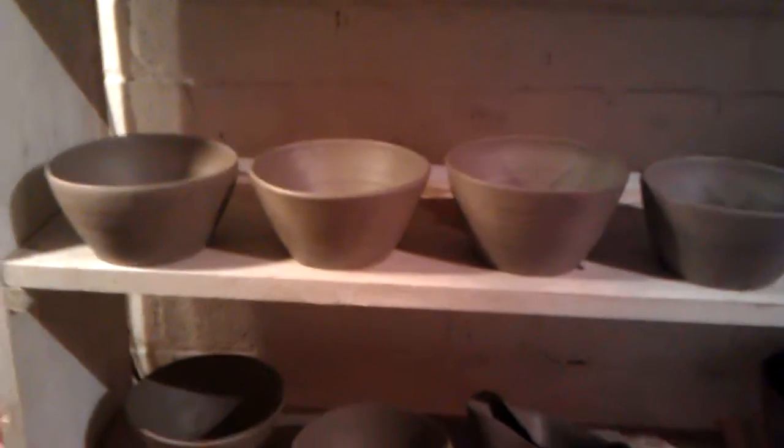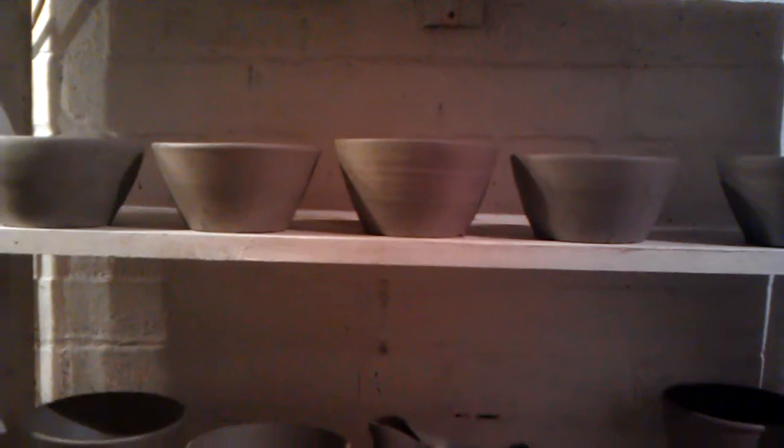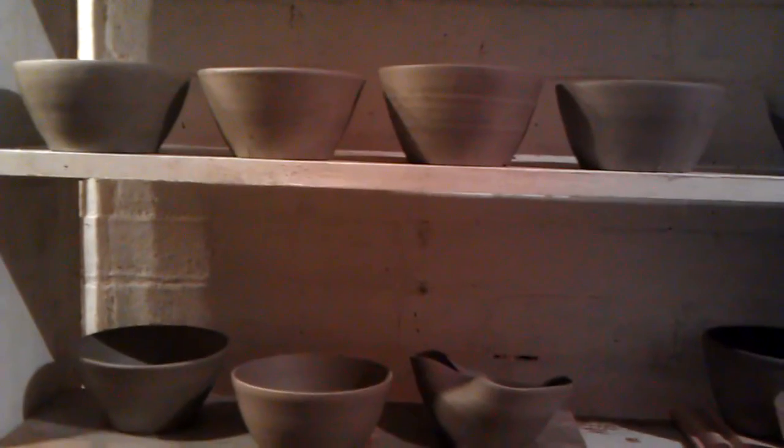I've got lots of rubbish ones which I think I'm going to throw in the bin, because my clay was far too soft. I thought I was going mad and that I couldn't throw anymore, but I think it was actually my clay. So a lot of these I'm going to get recycled.